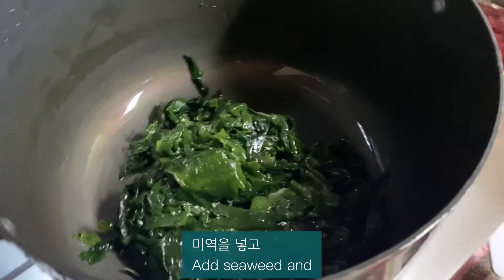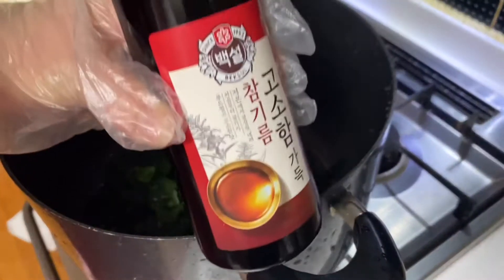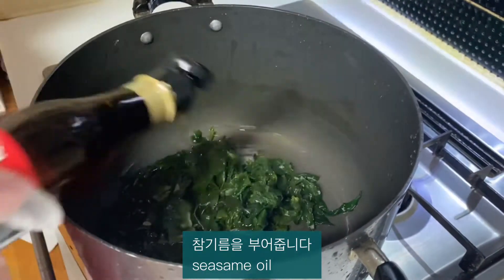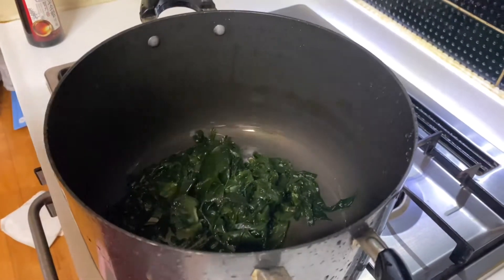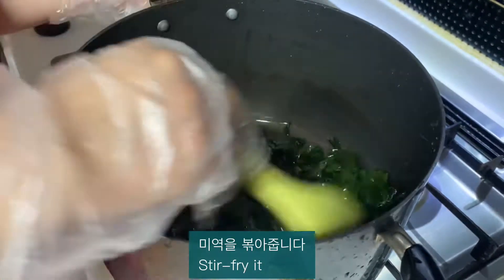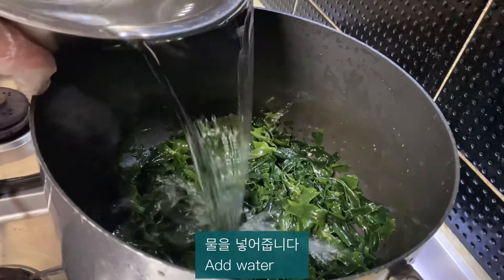Add seaweed and sesame oil, and stir-fry everything together. Then add water.